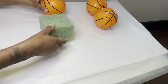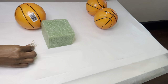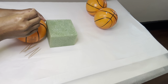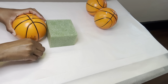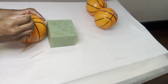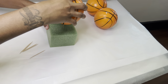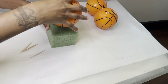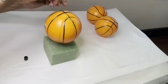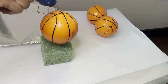Now I'm using these basketballs, a floral foam piece, and also these toothpicks. I'm placing three toothpicks at the bottom of the balls and then inserting them into the floral foam piece so that when I'm ready to add the glue, the balls don't roll everywhere.